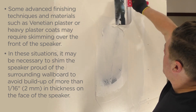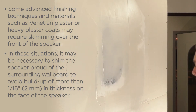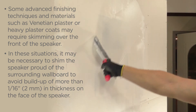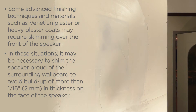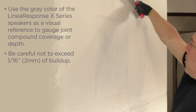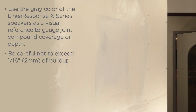Some advanced finishing techniques and materials such as Venetian plaster or heavy plaster coats may require skimming over the front of the speaker. In these situations, it may be necessary to shim the speaker proud of the surrounding wallboard to avoid buildup of more than one sixteenth of an inch or two millimeters in thickness on the face of the speaker. Use the gray color of the Linear Response X series speakers as a visual reference to gauge joint compound coverage or depth. Be careful not to exceed one sixteenth of an inch or two millimeters of buildup.